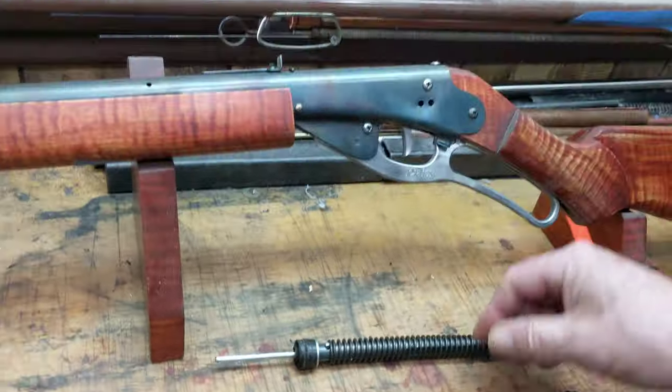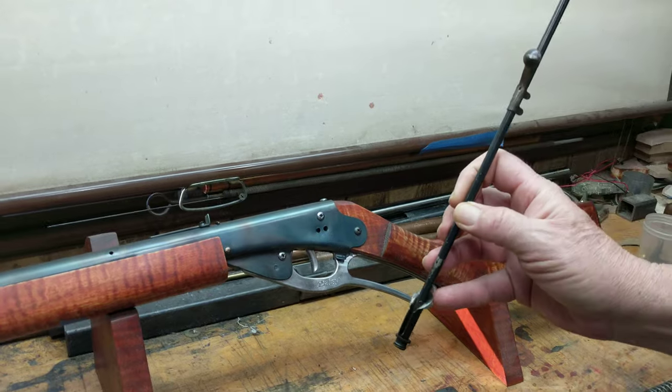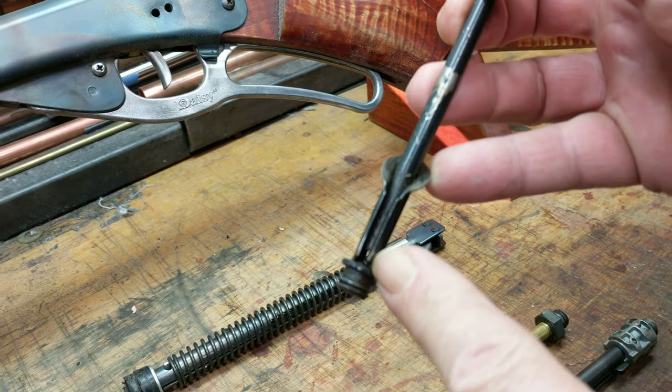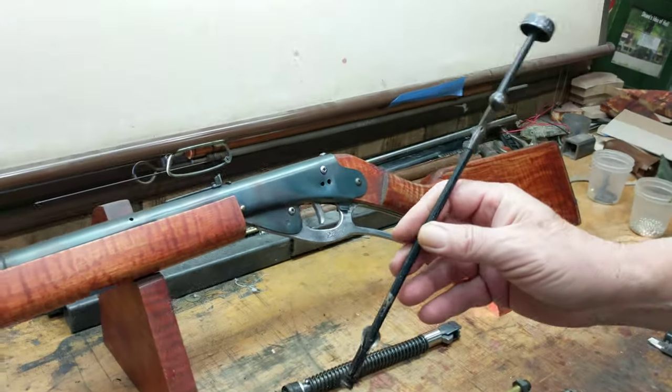These guns were originally designed to run with this type of shot tube. It's called the gravity feed system because it relies on gravity to feed BBs into this little chute to line them up with the chamber to allow them to be fired out of the gun. That's a rattle trap or gravity feed shot tube system.